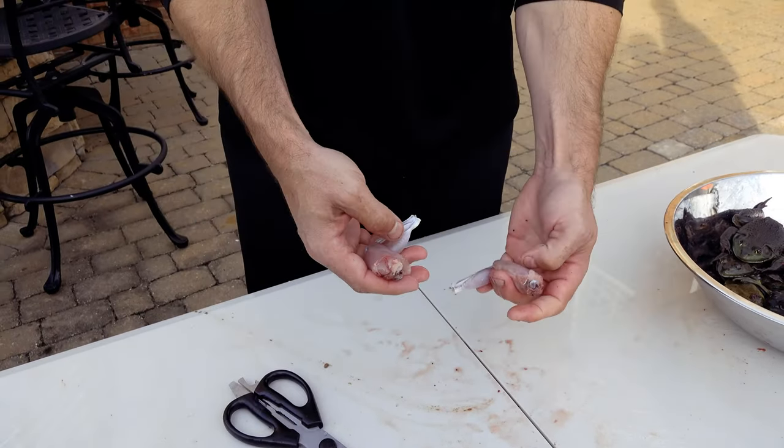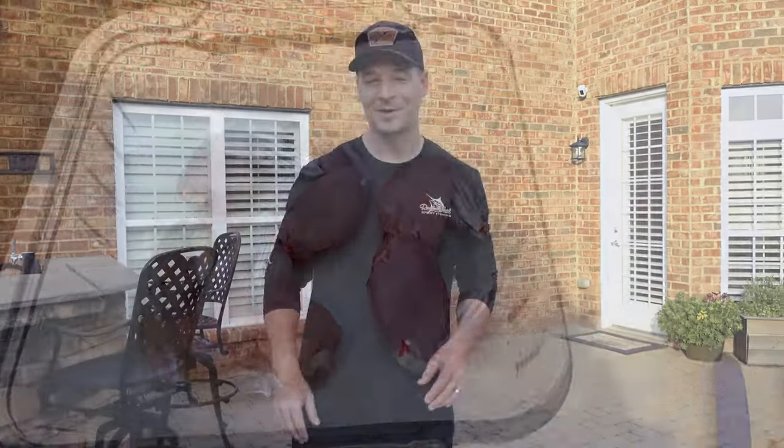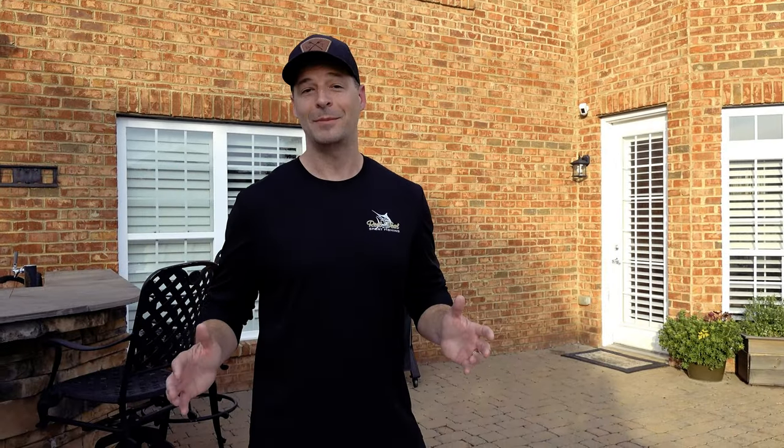Now we've got two wild bullfrog legs ready to cook. That's all there is to it — cleaning a frog could not be simpler, and these guys are delicious. I'm so excited that it's summer, it's bullfrog season, baby! If you enjoyed this video, hit the subscribe button and hit a like for us — it sure does help us out. We'll see you guys next time, and God bless.